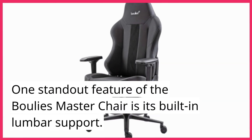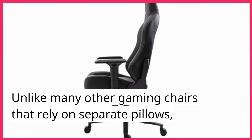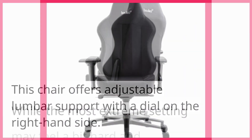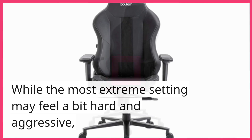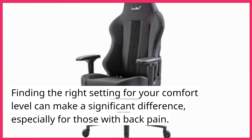One standout feature of the Bully's Master Chair is its built-in lumbar support. Unlike many other gaming chairs that rely on separate pillows, this chair offers adjustable lumbar support with a dial on the right-hand side. While the most extreme setting may feel a bit hard and aggressive, finding the right setting for your comfort level can make a significant difference, especially for those with back pain.